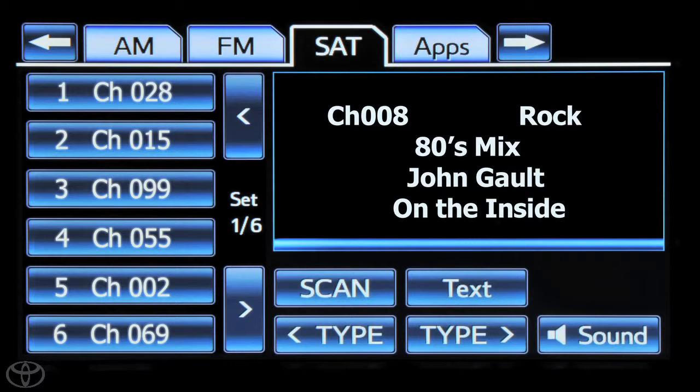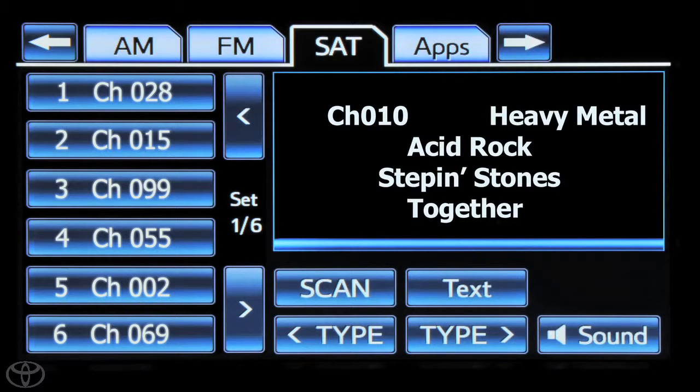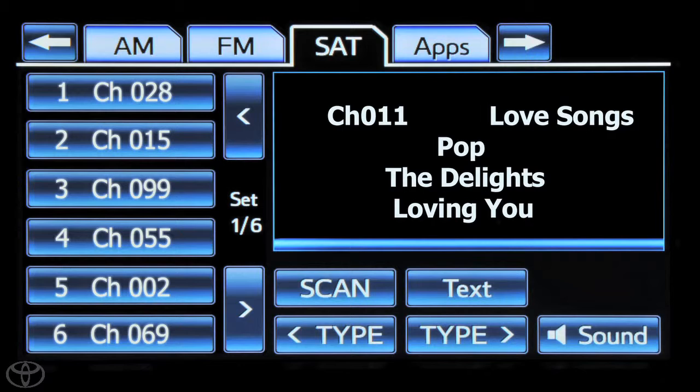To go to the next category, touch the forward and back buttons to go through categories. If you would like to preset a station, tune in to the desired station. Touch one of the left side screen buttons, one through six, and hold until a beep is heard.